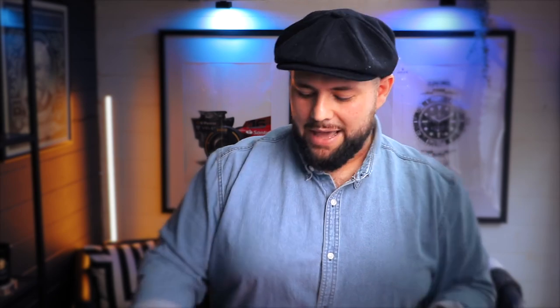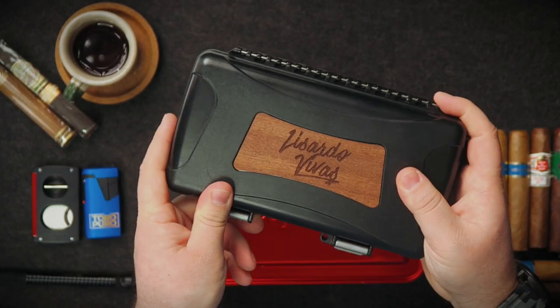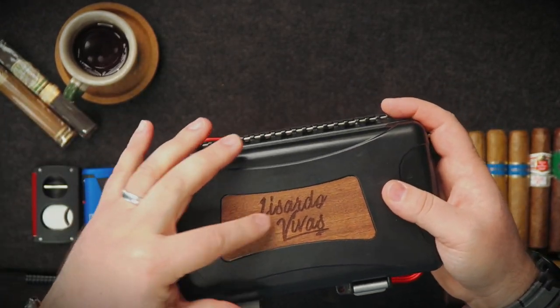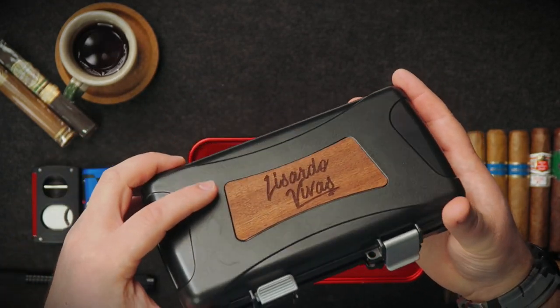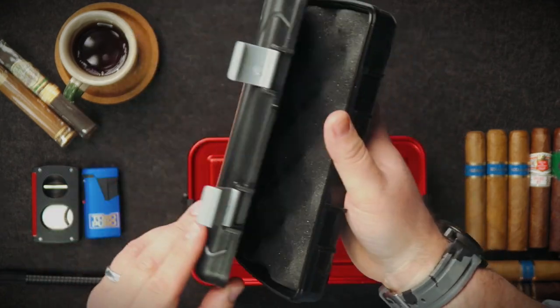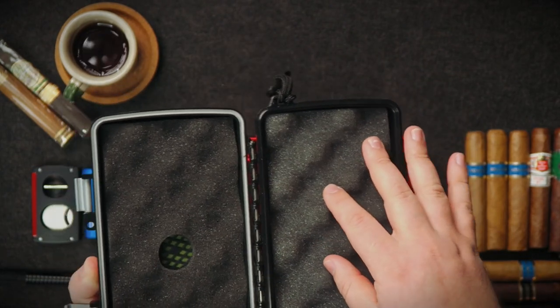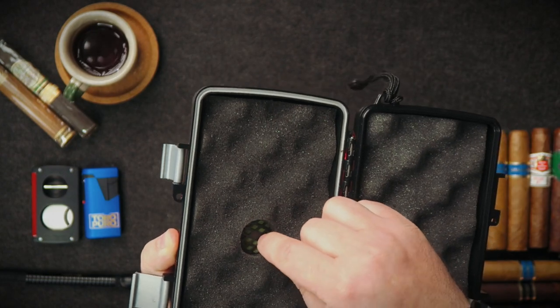Something that is actually made for cigar travel is a hard case like this — I'll link this one and a bigger one in the description below with Amazon links. These are cigar travel cases: they're very strong, black, and thick. They have a seal around the lid so when closed they're airtight, and they come with foam so your cigars don't rattle around.